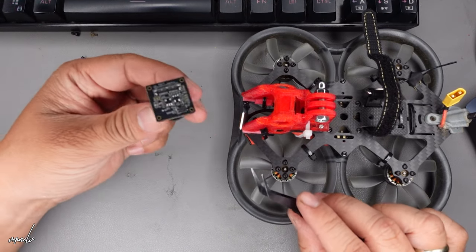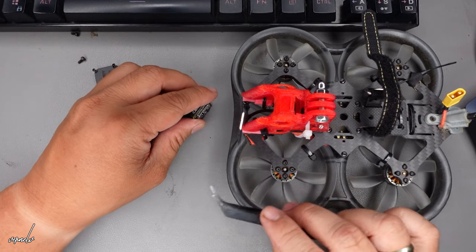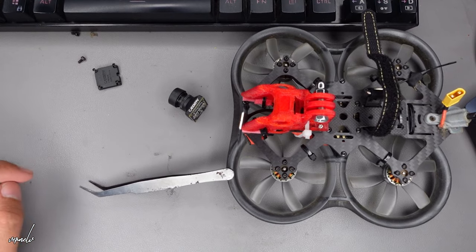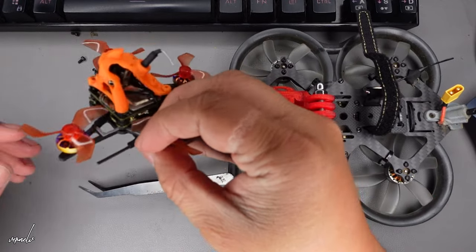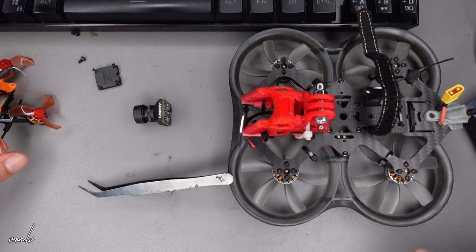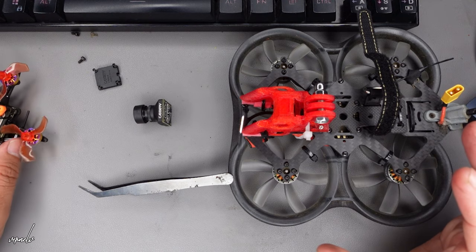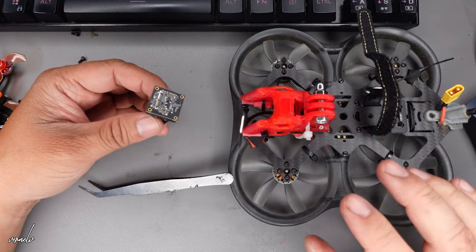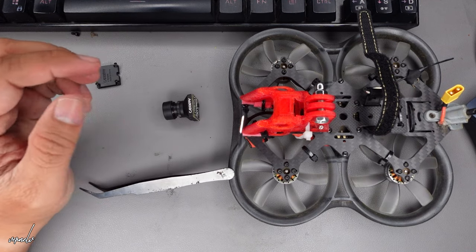We will be using this on a separate item which is the Flyoo Farfly. That would be our next video where we will put this on the Flyoo Farfly. For now I just showed you how to remove it so that it would be easy for you to replace or move your camera from one Woxnail VTX to another.